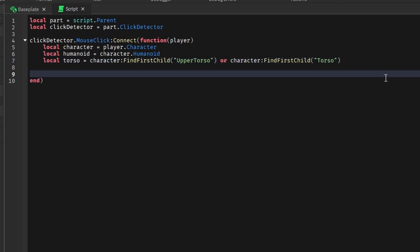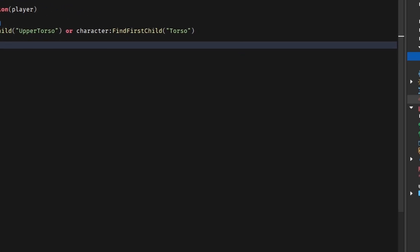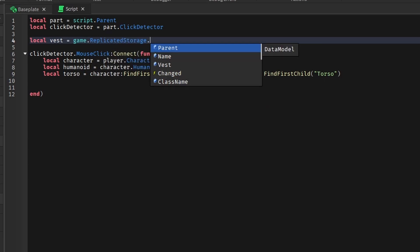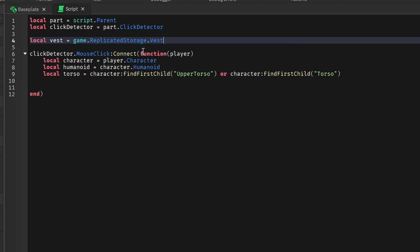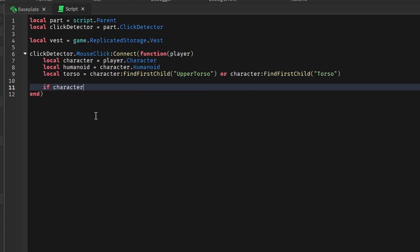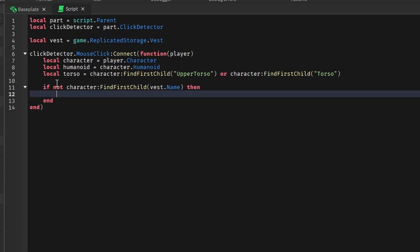Now we're going to check if they have a vest. We get the vest from ReplicatedStorage: local vest = game.ReplicatedStorage.Vest. Then we check: if not character:FindFirstChild(vest.Name) — so we're checking if they don't already have the vest. If they don't, we clone it: local newVest = vest:Clone(). Then we parent the new vest to the character and create a new weld: local newWeld = Instance.new('WeldConstraint'). We set Part0 to the torso and Part1 to the new vest, then parent the weld to the new vest.